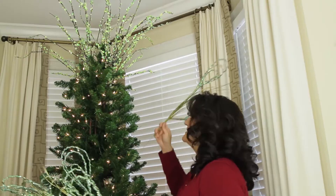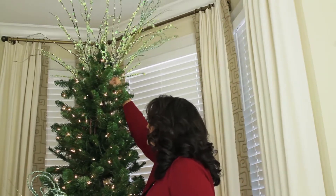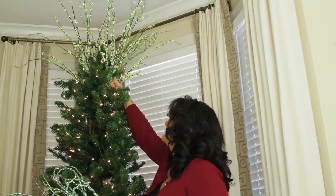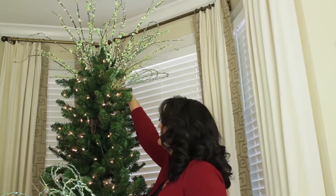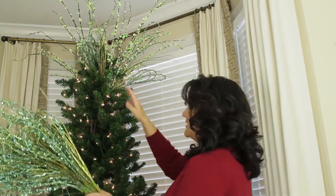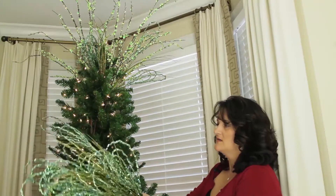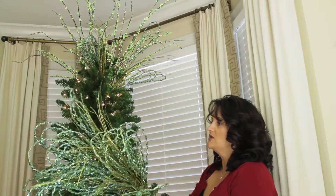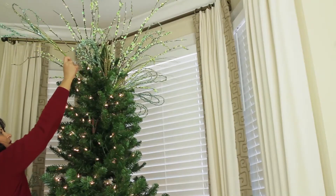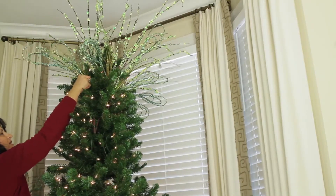Now I'm going to move on to my next style. You just want to kind of work these down into the tree. I love a live tree but an artificial tree is much easier to decorate and to hold pieces in place. See, now I'm working with a little bit different size, scaling down just a little bit with the size of the pick.